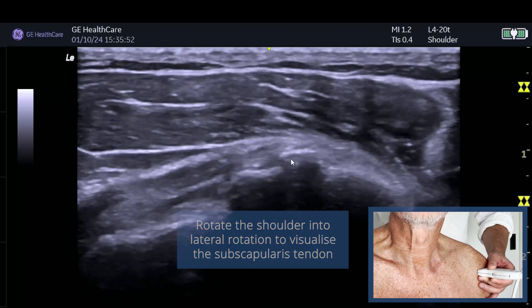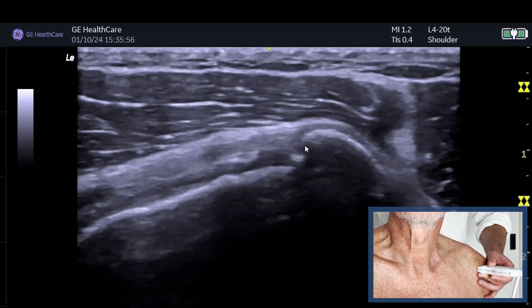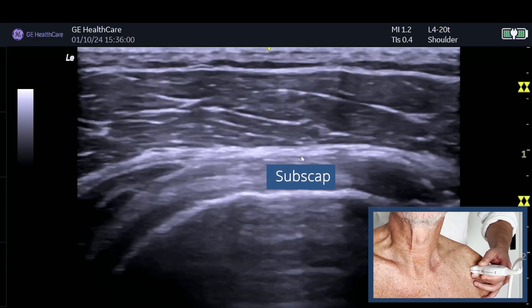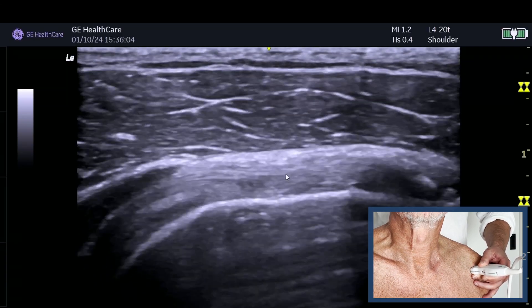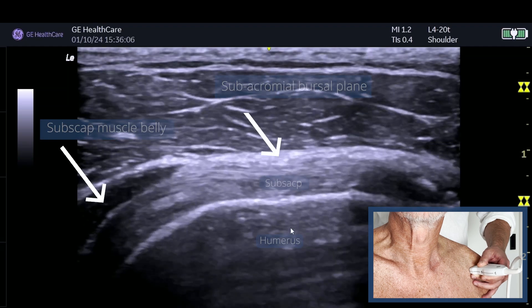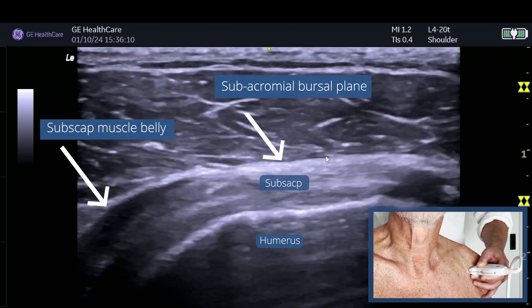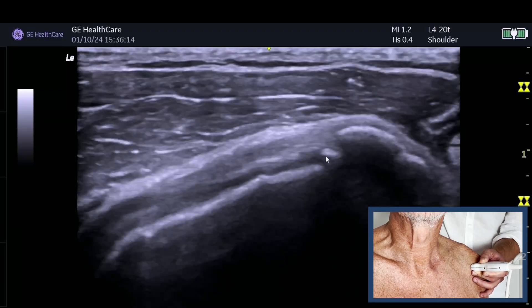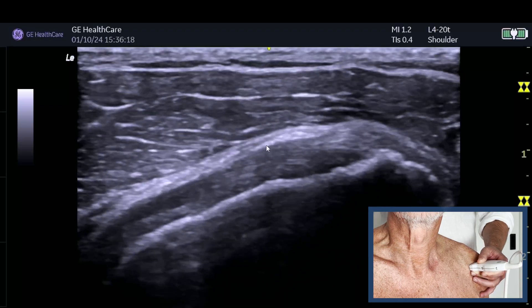We can see the lesser tuberosity here, and there is some irregularity, so we're going to look at this in a bit more detail. One of the reasons I think subscap gets missed is because people don't line the fibres up correctly. As you can see, we've got the tendon, the bone, and the subachromial bursa sitting in here. If you're not sure exactly where that space is, you can move and then see the subachromial bursa's potential space.